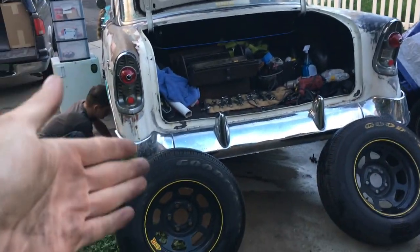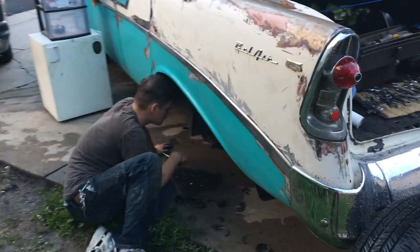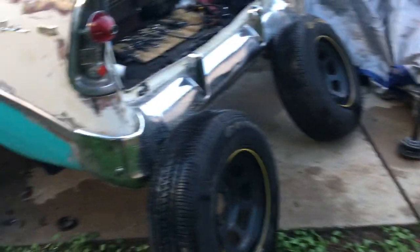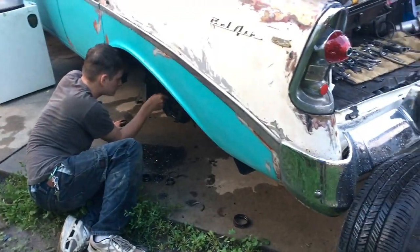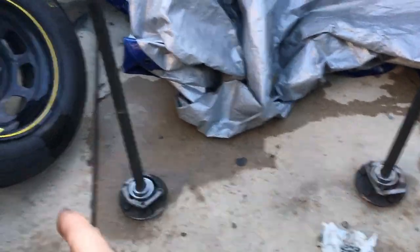I thought I had blown up the rear end, because it's a logical thing to think when you put an LS1 into a 1956 — that's a 61-year-old rear end, so it's very likely that the new amount of power is going to shred it. But unlike everybody thought, it was just a bearing.